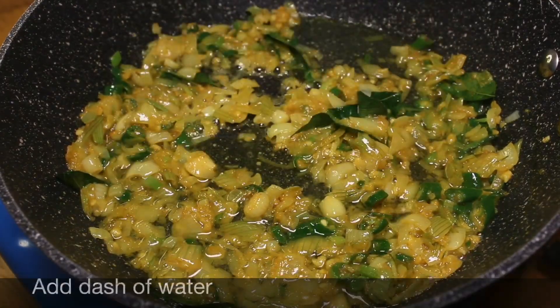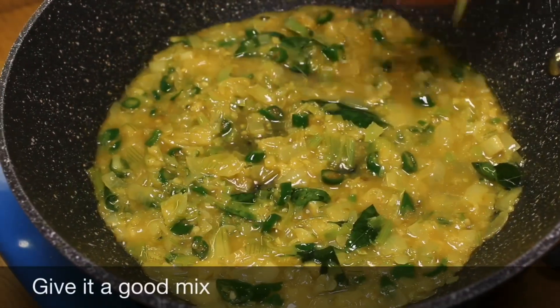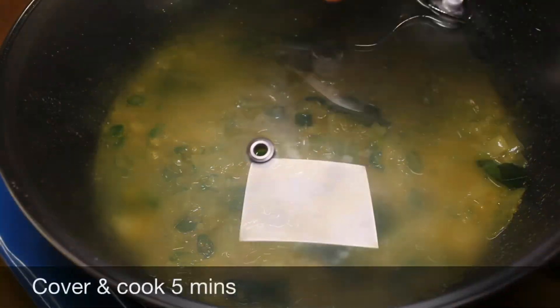Add a dash of water, give it a good mix, cover and cook for 5 minutes.